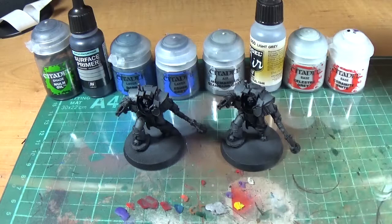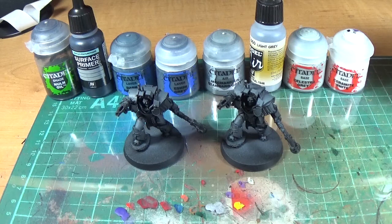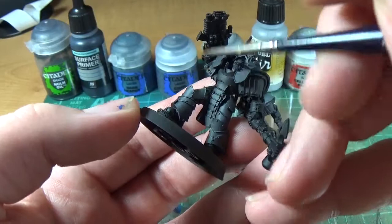The one on the left, I'm going to do the edge highlighting. It's already got one layer of Mechanicus Standard Grey, so I'm going to go in real thin with Vallejo Model Air Light Grey. This bit here is going to be gold or something in the end, so I'm just going to go around the knee pad, the inside of the leg, and the bottom half of the leg.